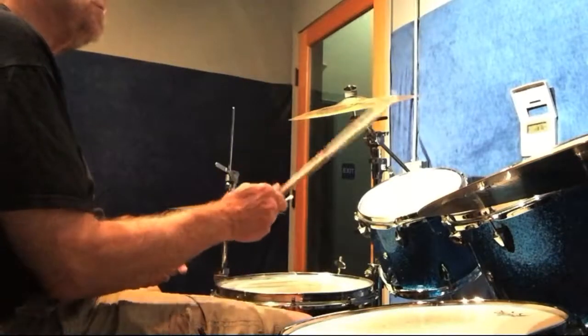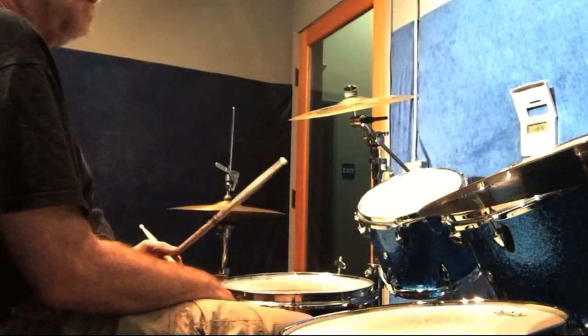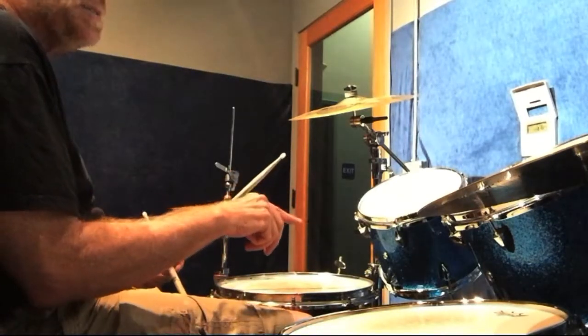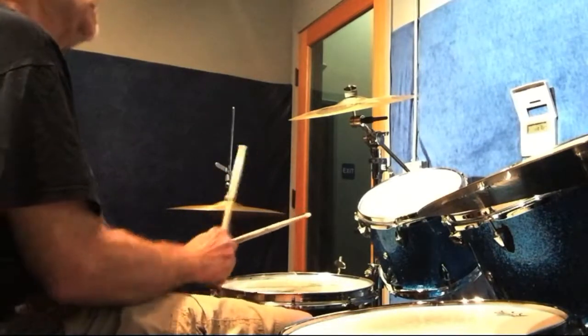For the exercise I'll do the 6/4 two times, but on the second I'll do the break. Then on the 4/4 I'll do those two measures two times, and on the second time on the last measure I'll do the break. That would sound like this.